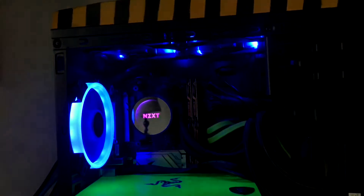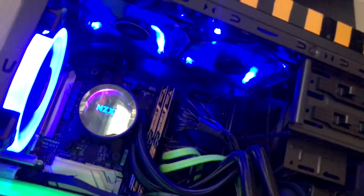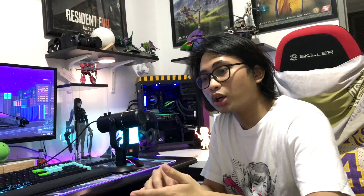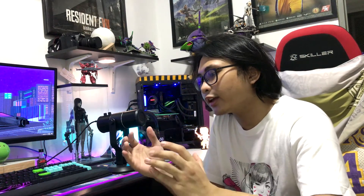The con of this product is the price point — it's pretty high. You have to pay around $100 for a 120mm AIO cooler. Most of the coolers I've seen in online shops and Facebook groups are priced at 2,300 to 4,000 pesos, and those are already 240mm models.